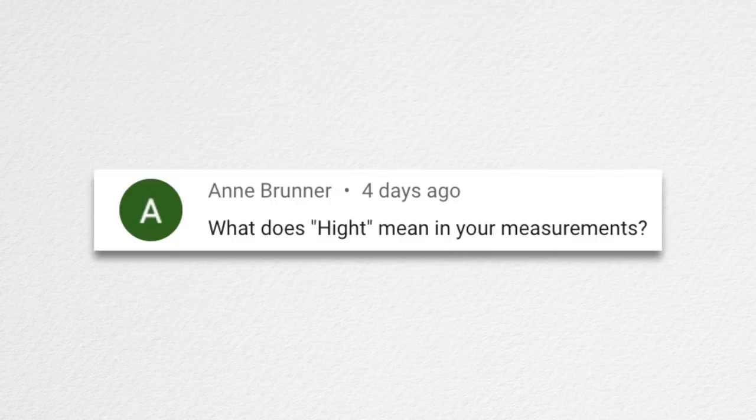Ann asked: what does 'H-I-G-H-T' mean in your measurements? That was a misspelling. It got put in the video the first time we put the measurements up, and then we just copied and pasted all the rest of the times without catching the misspelling. That's one of those things you can't change after the video goes up. I saw the first comment correcting the spelling and thought, I bet it's like that through the whole video — and it was.